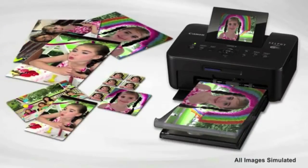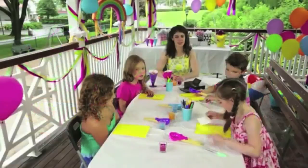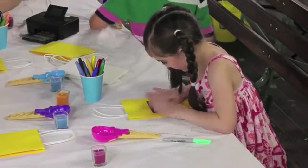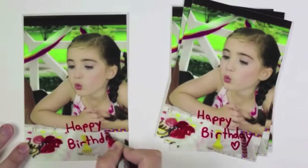The Selfie CP900 printer is compatible with a variety of paper sizes and types, such as postcard and card size photo papers and even card size labels. This opens up all kinds of possibilities to make creative gifts and crafts. And because they're water resistant, you can even draw and write on them — just let your imagination run wild.